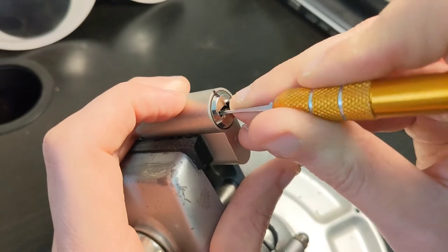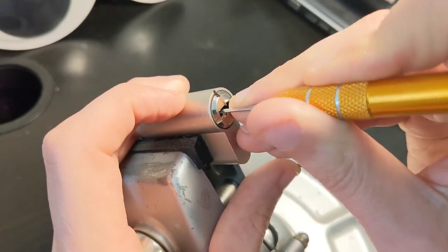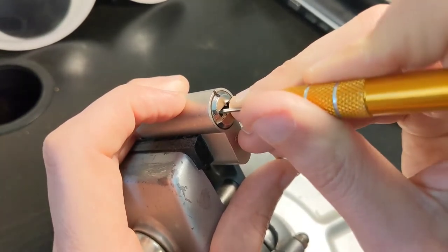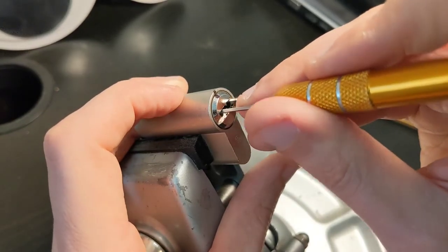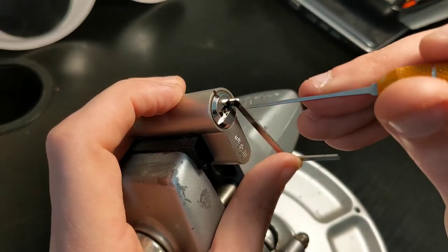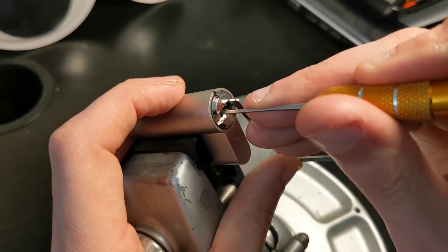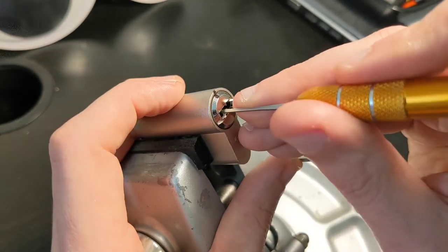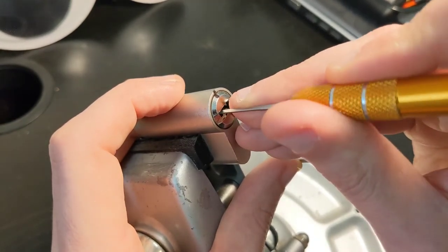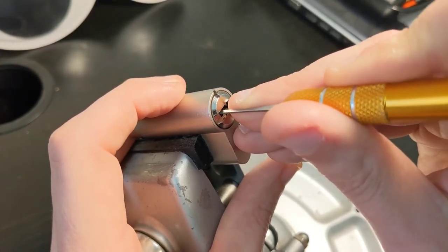Okay, I am on the pin right now. I got number six, I think, and I got a deeper false set, so now let's go back to the beginning. One is set, two is set, three is set. Four is giving me a little bit of counter-rotation, so let's go on and try to set four.